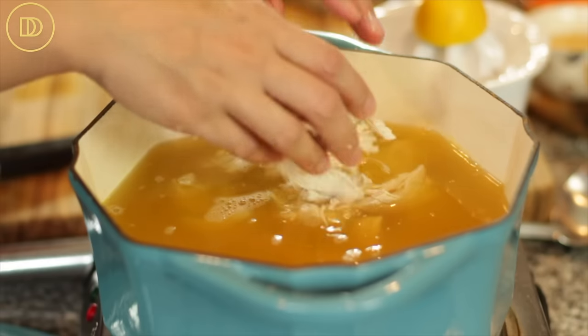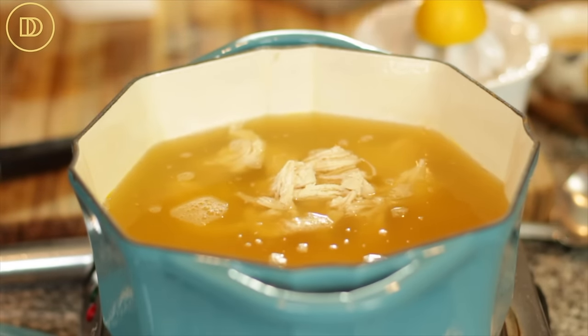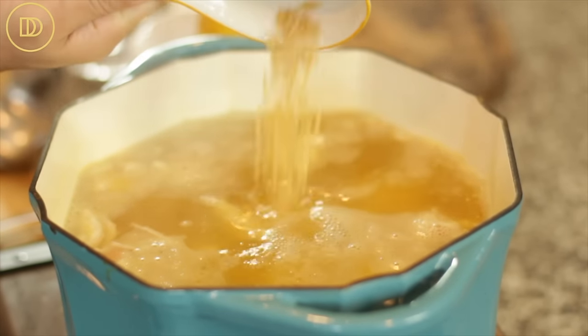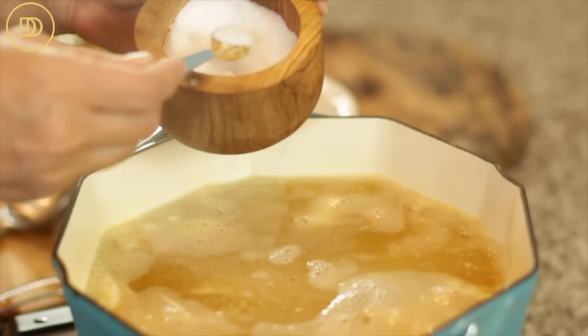I'm making half a batch since we already have some leftover soup. I'm going to add the shredded chicken and the carrots to the stock. Once it comes to a boil, I'll add the half cup of orzo pasta — you could substitute rice instead, half a cup will do. I'm also going to season it with half a teaspoon of salt and let it boil for eight minutes until it's tender but still al dente. Then after that, we'll move on to making the sauce.